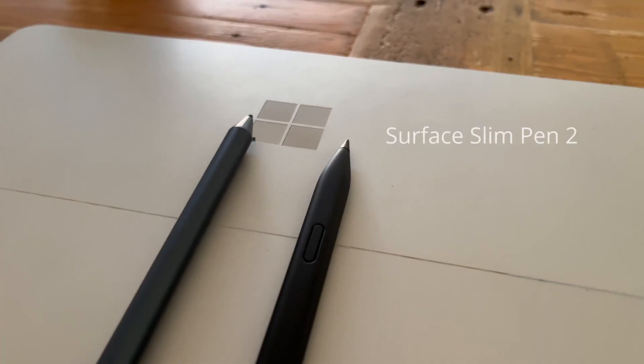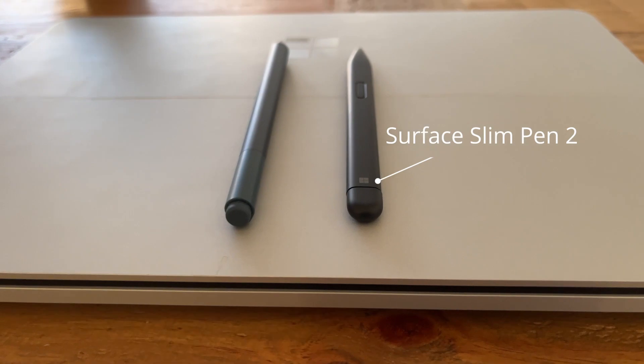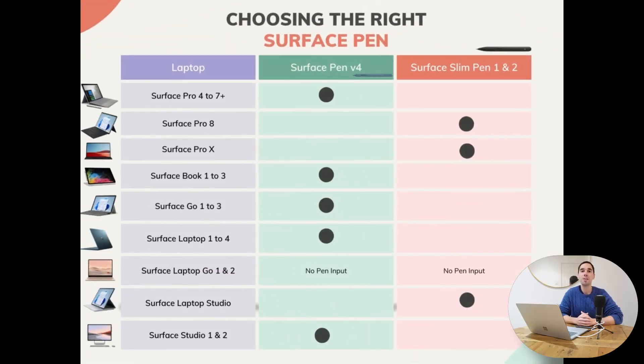And the new Surface Slim Pen 2, which is designed for the Surface Pro X, Surface Laptop Studio, and the Surface Pro 8. It can be a little confusing to know which is the best pen for your laptop, so I've made a handy chart to break down which pen is recommended for which device.